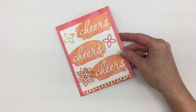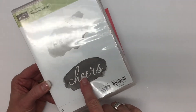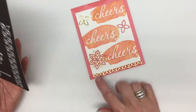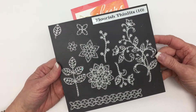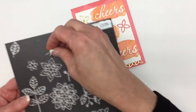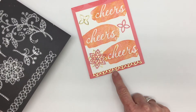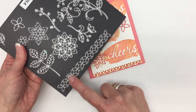First of all, a few supplies. Of course we're going to use Reverse Words and we're going to use Cheers, but you could certainly use Hooray if you would like. For these little embellishments and along the bottom, we're going to use the Flourish Thinlit Set — this little piece here and this little strip of gold foil right across the bottom of the card.